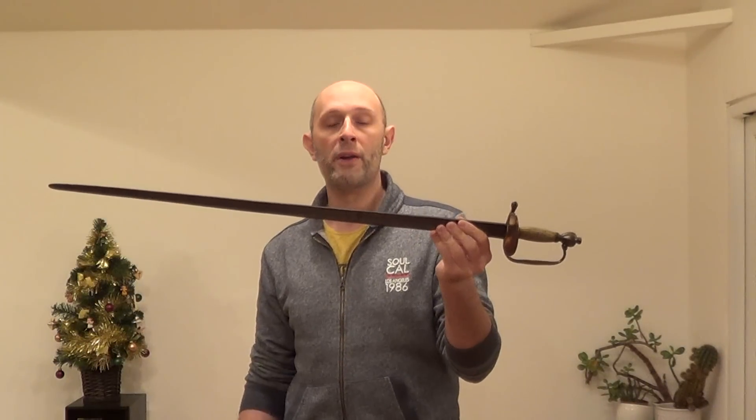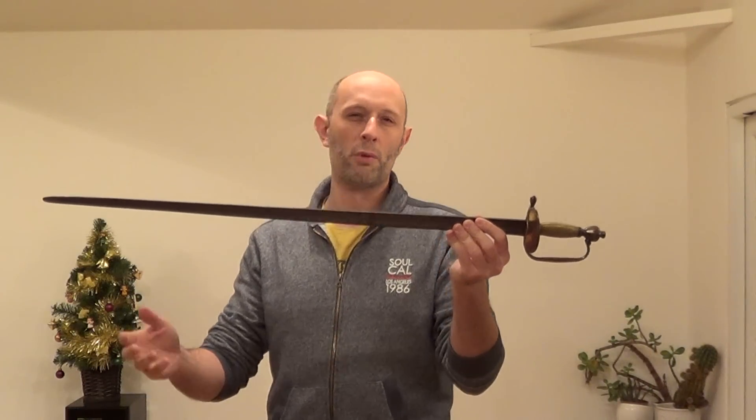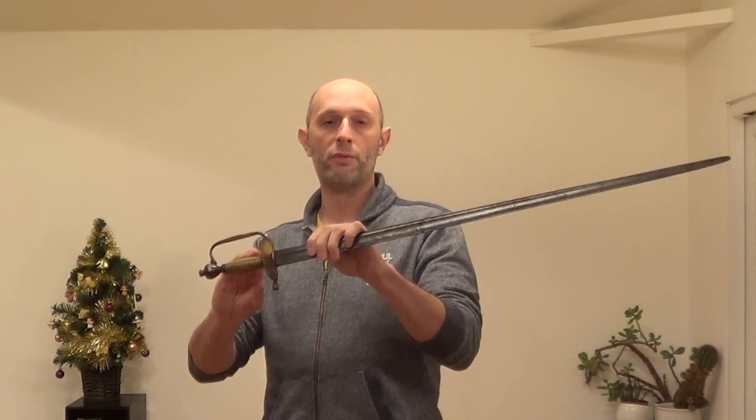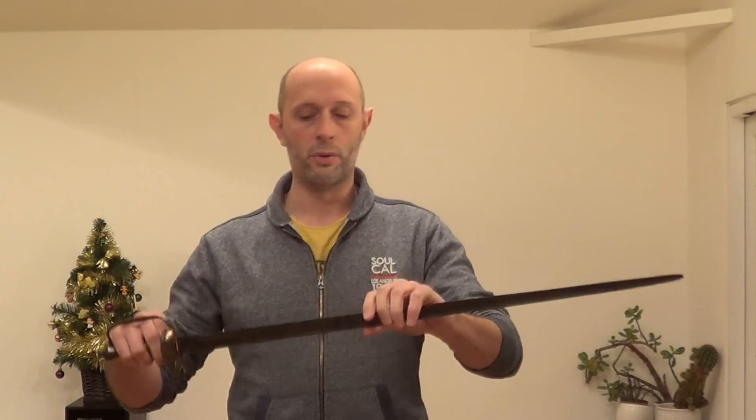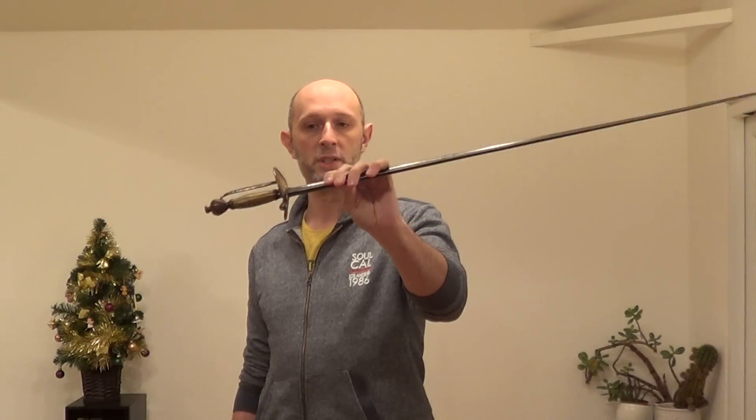Initially they carried either cavalry sabres or swords based on cavalry sabres — perhaps a bit shorter and lighter, better suited for fighting on foot. The spadroon remained the regulation infantry officer's sword in the British army until 1822, when it was officially replaced by a sabre. In 1803, certain flank officer companies, like rifle officers, had the sabre come in as their official sword, but the spadroon remained the main infantry officer's sword right through to 1822.